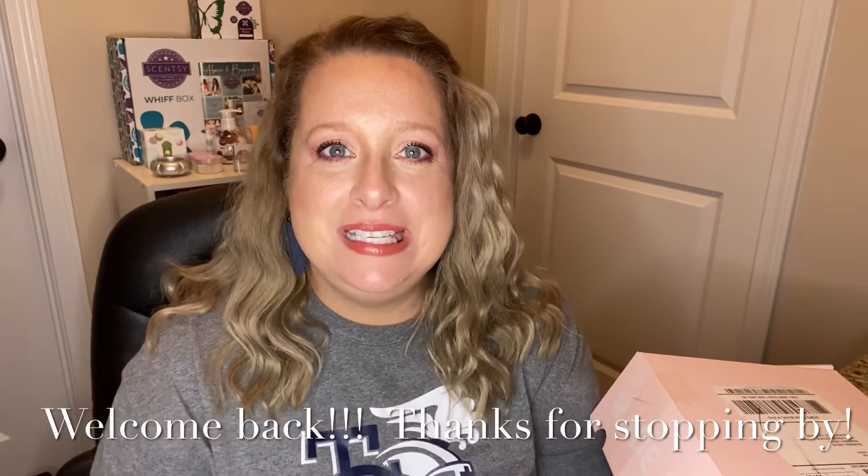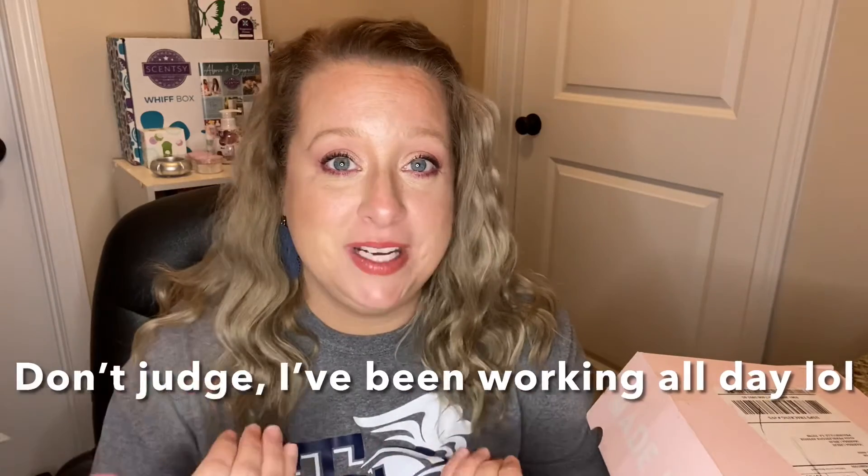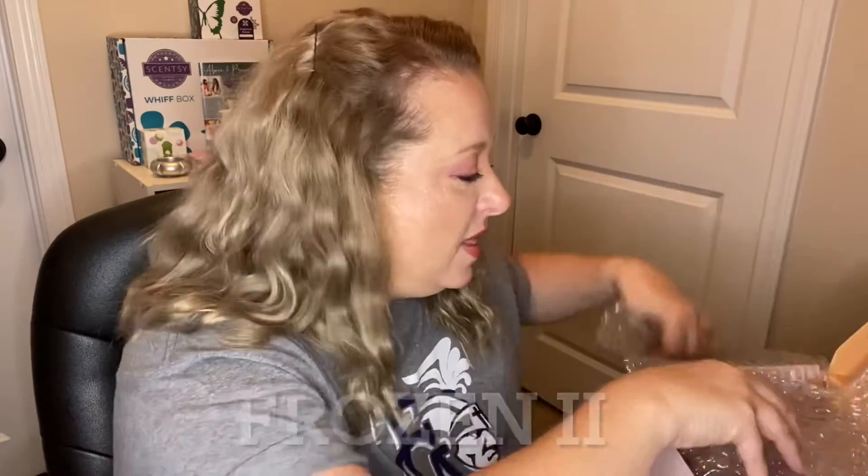Hey guys, welcome back to my channel! Today we are going to be doing another makeup unboxing. A week or two ago I ordered a few things from Colourpop and both boxes got in today. I ordered an entire collection of Tinkerbell — I'm not doing the video today on Tinkerbell because I wanted to do a look with it. Today is actually Revolution X, this is the Rachel eyes and lips from Friends. I ordered the palette and the gloss, but from Colourpop what I got in today was some of the Frozen 2 collection.